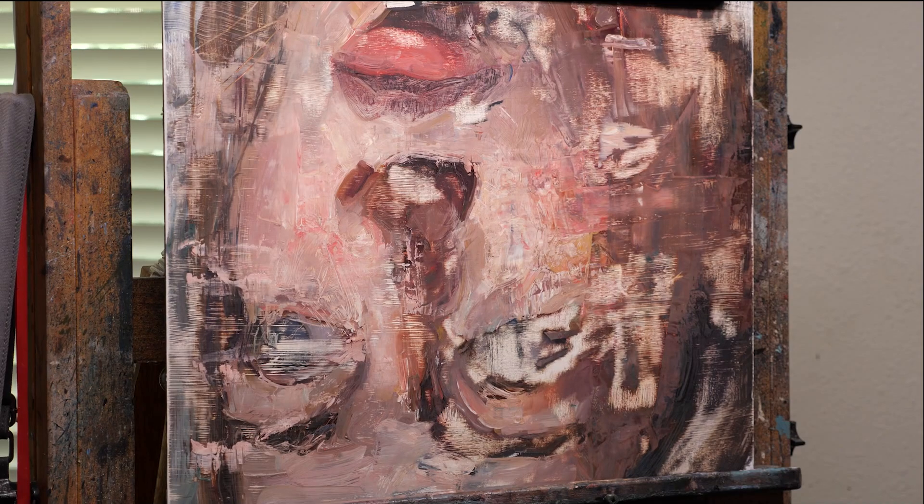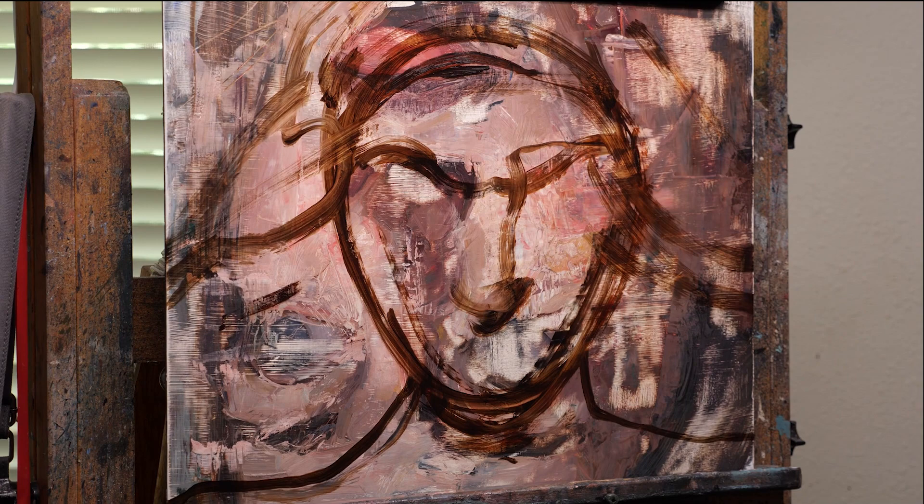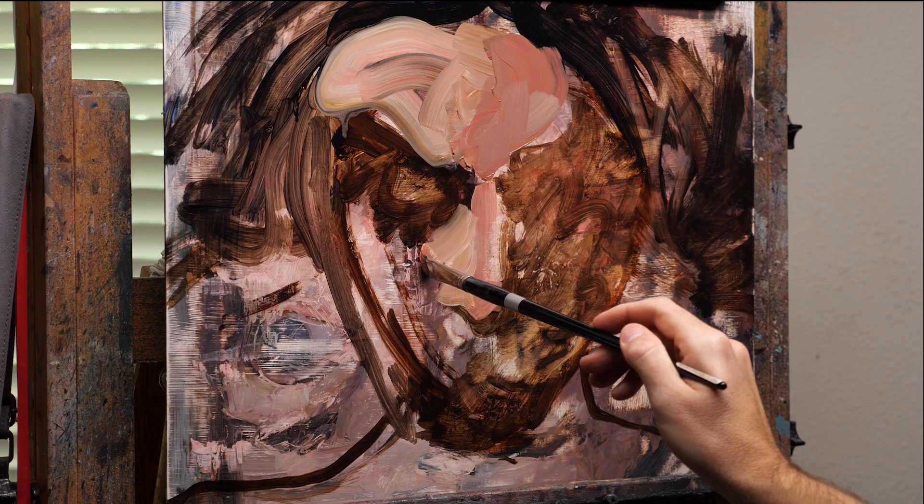Hey guys, welcome back to the YouTube channel. It's been a while. Hopefully you've been enjoying seeing some of my shorts I've posted, but I thought it'd be time to make a video. This is a fun one where I painted on top of an old painting.